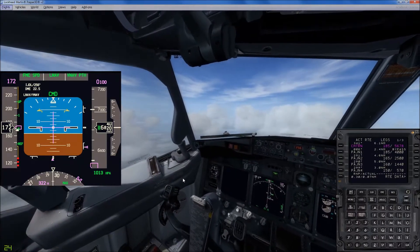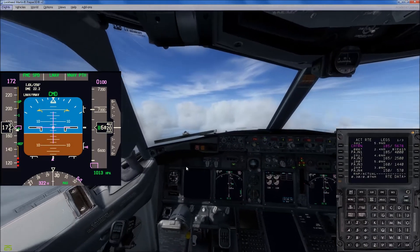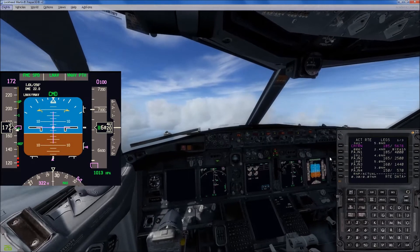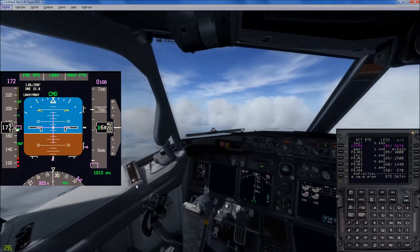We're set for LNAV, VNAV — VNAV path. We should be coming in at 5, 6, 7, 8. Now that was just for debugging purposes right here, at 185.